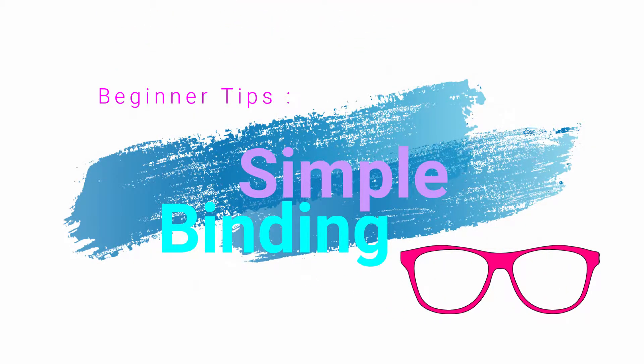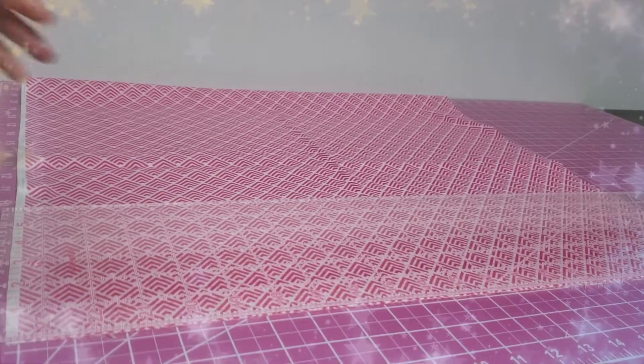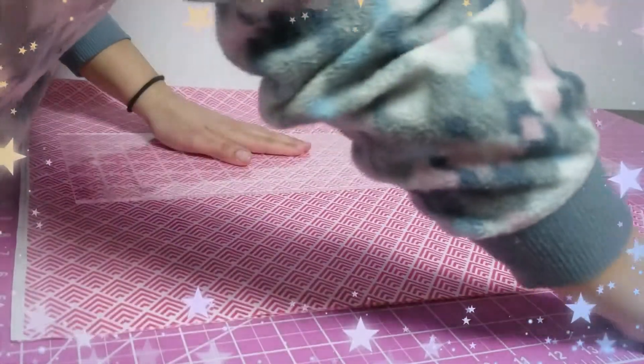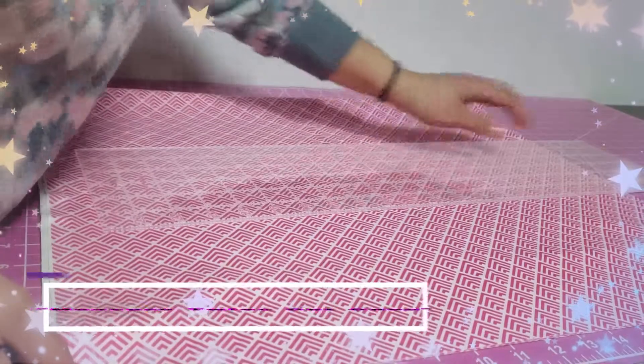This time I'll be showing you guys how to make binding as simple as 3 easy steps. For starters, you want to get your fabric nice and flat. You can leave the little residue on the bottom, no problem — you can cut it off later.